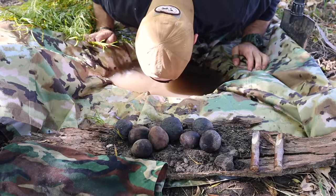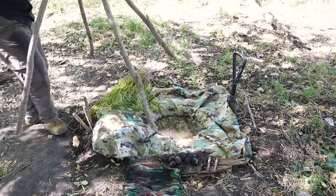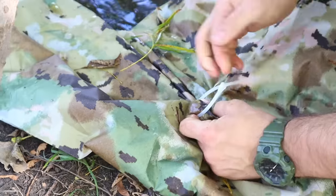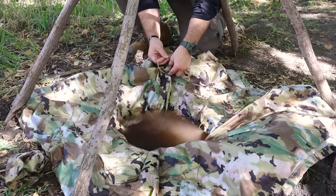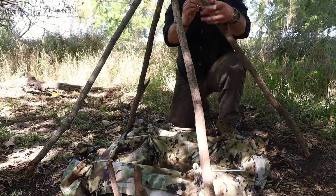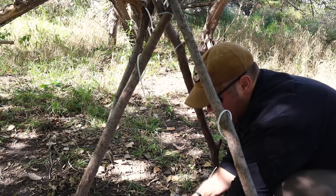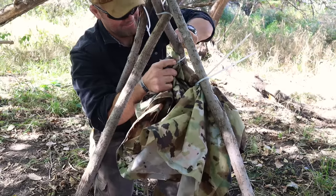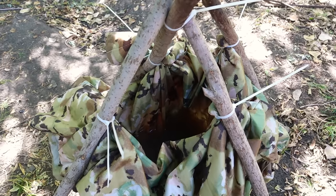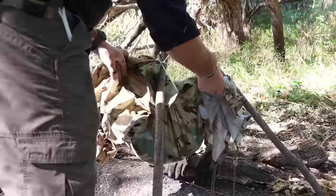The rock boil was our first task, and we technically did our second task already — creating a simple water bladder with our poncho in the earth surface, so we can drink whenever we need to. We could leave this water bladder as-is in that simple bowl shape we dug with our e-tool, however we can pick it up and make it easier by creating a simple quad pod. The benefits are that the poncho bladder is up off the ground, we can scoop it easily, and it prevents bugs or debris from contaminating the water.